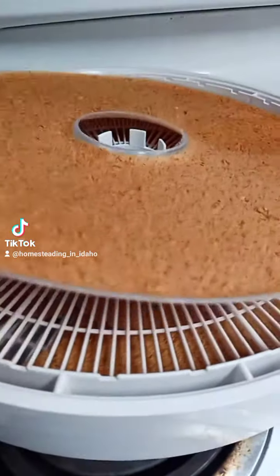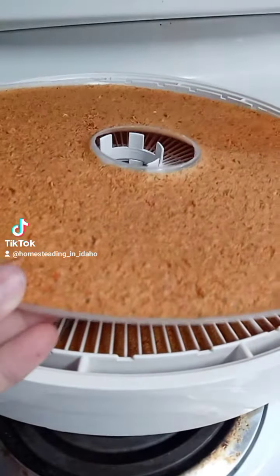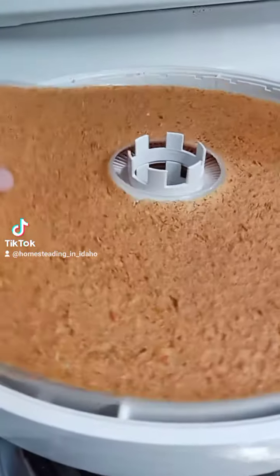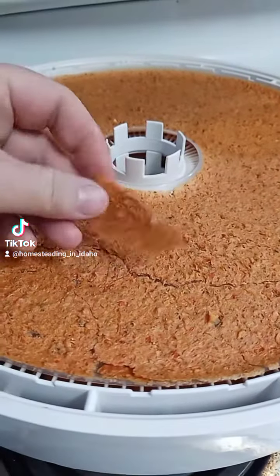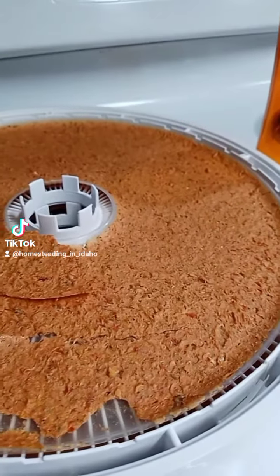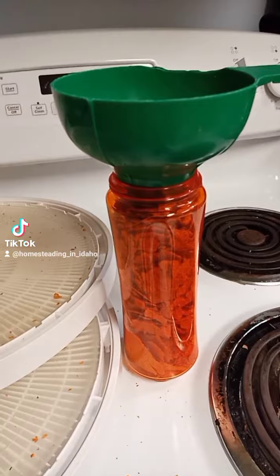I'm going to put it in the blender bottle to get it mixed up so it becomes a powder. I take this silicone mat — I love these silicone mats. I'm trying to do this one-handed, but you just bend it and it'll start to break apart. You can hear the crunching — nice chunks like that — and they're just going to go in the blender bottle.